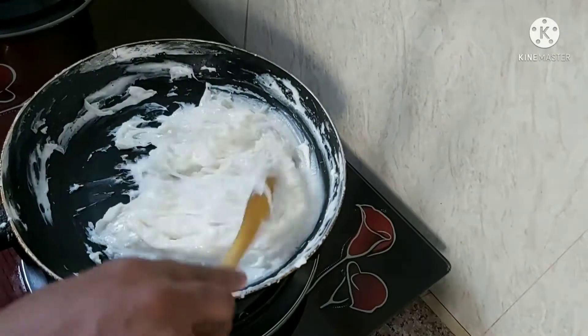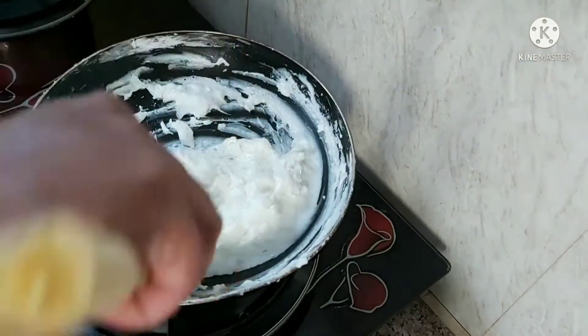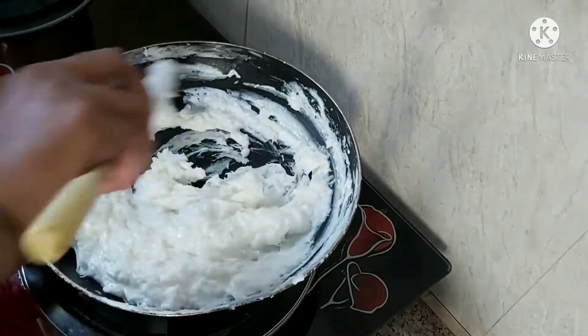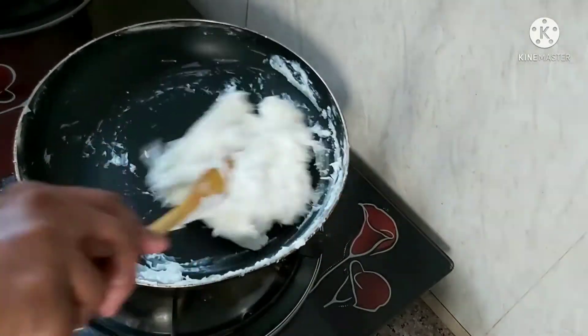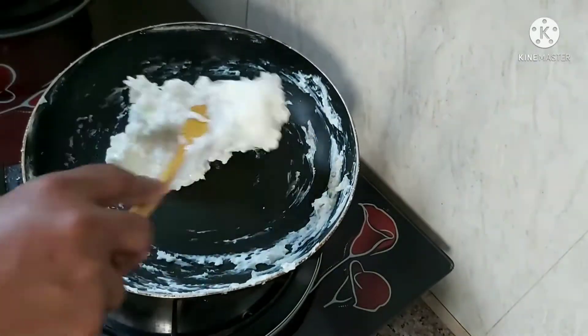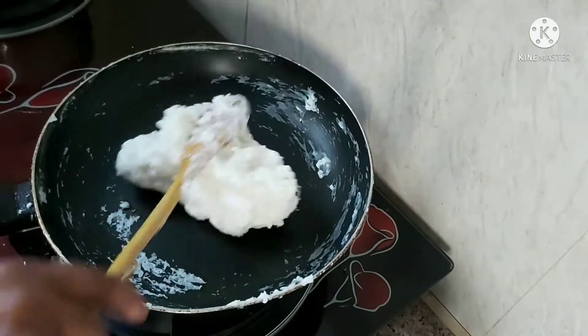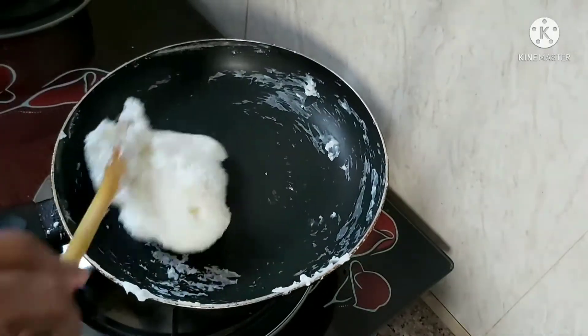Once we are done, we will add 2 tbsp of water and mix it in.